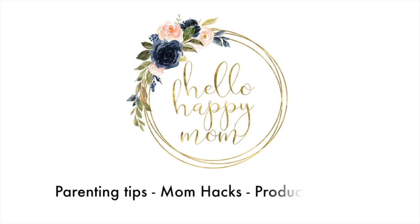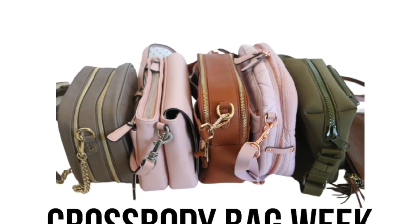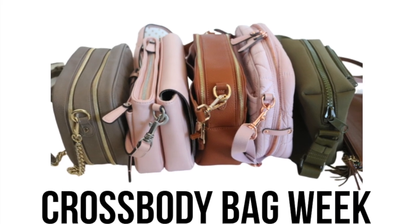Today we're talking all about the Dagny Dover Micah crossbody. Welcome back to my channel. My name is Nicole and on this channel we talk about everything from parenting tips to product reviews. If you are new here, definitely consider subscribing. If you're already a subscriber, be sure to click that little notification bell — that will let you know when there are new videos posted.